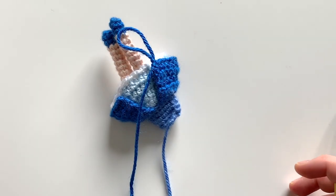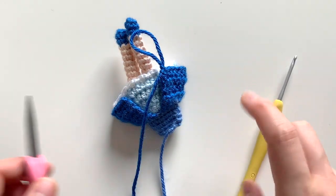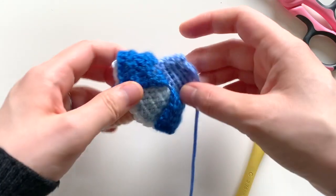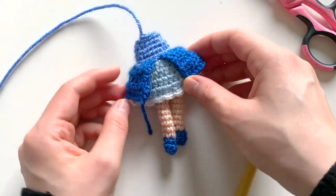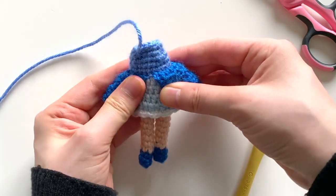Once you've finished round five of the overskirt, simply fasten off and weave in the ends. As you can see, the dress skirt has two layers — the overskirt and the underskirt — and that will be that for the dress section.